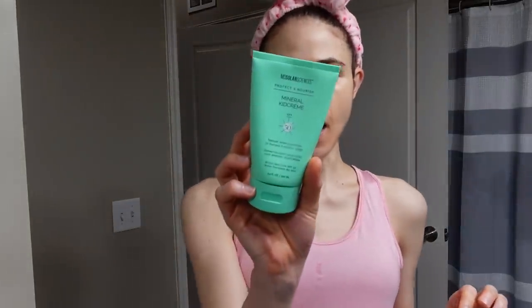My face is dry, so I'm just going to put on the mineral cream from MD Solar Science — their kids' mineral sunscreen. A lot of you guys commented that you do not care for these sunscreens and don't like the consistency. I can see how they're not for everyone, but for me personally I really like them, and for an all-mineral sunscreen the cast is not too bad.